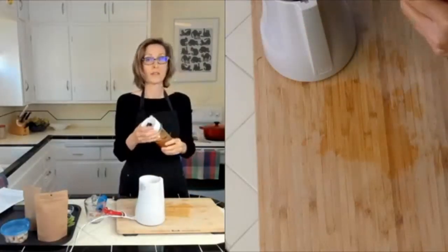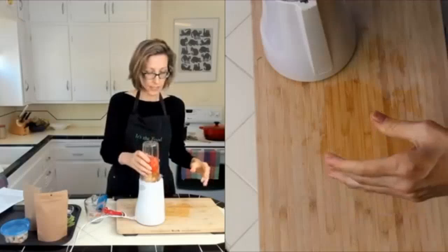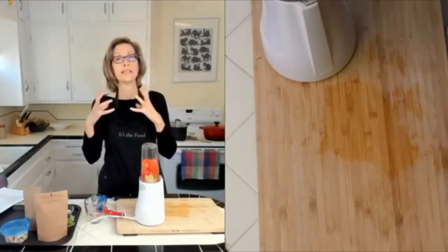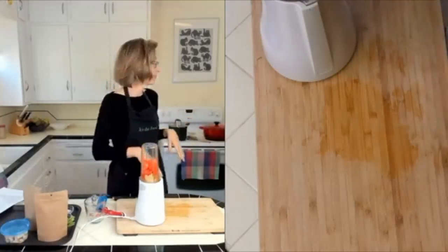I only make salad dressings myself now — I never buy from the store because it's really tricky to find dressings that don't have salt, oil, and sugar. If you find one that's oil-free, it'll have extra of the other things I don't want, so I just make my own.